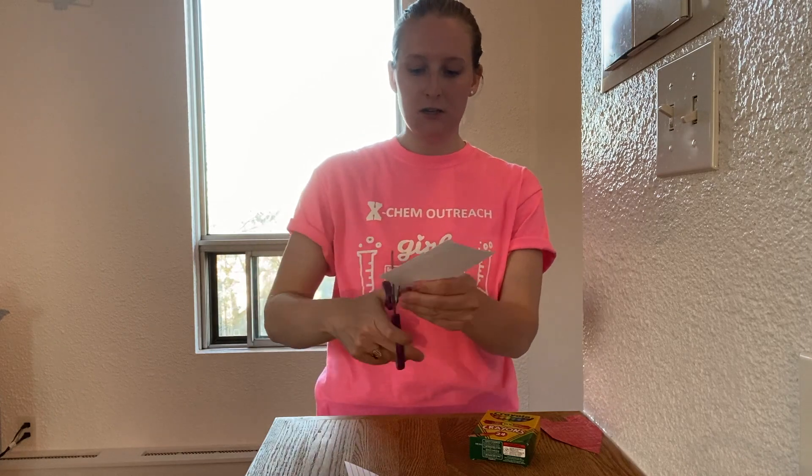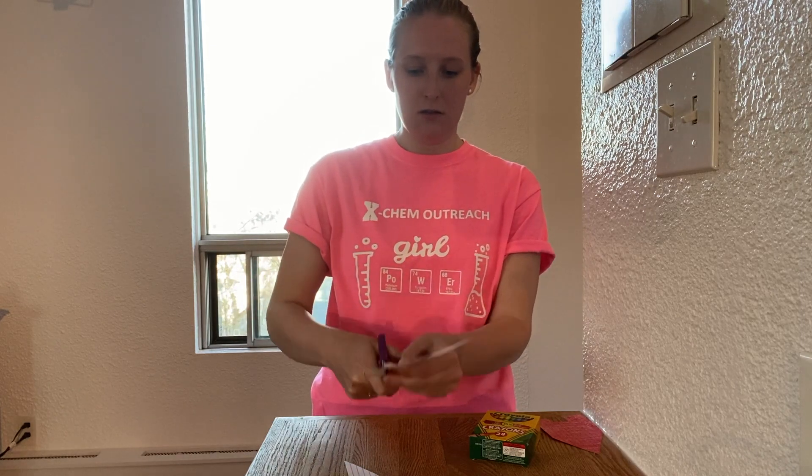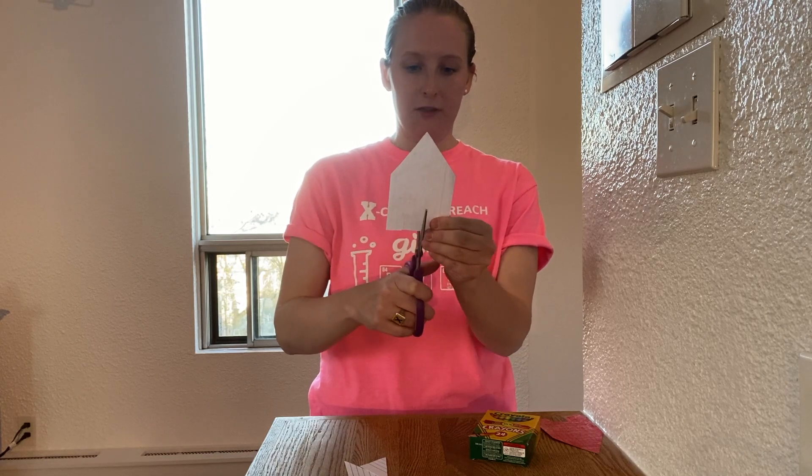To make your boat, the first thing you want to do is colour your cue card front and back. The wax from the crayon will stop your cue card from getting soggy when you put it in the water. Once your cue card is coloured, you want to take a pair of scissors and cut a triangle at the top, just like this, and a square out of the bottom, like this.